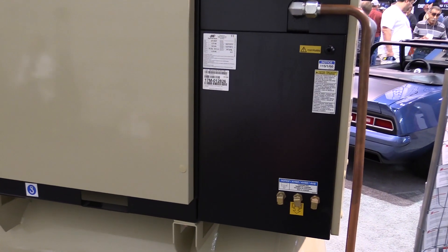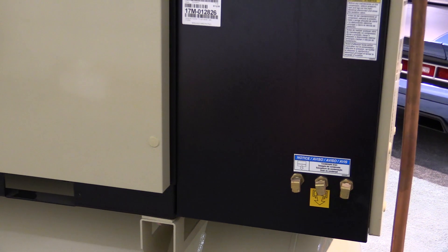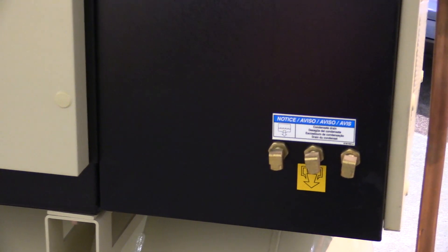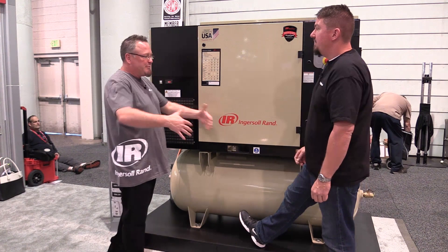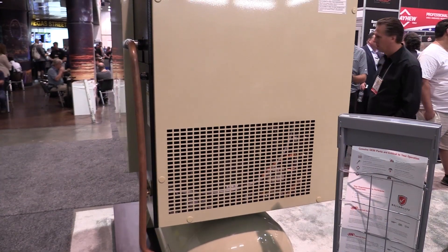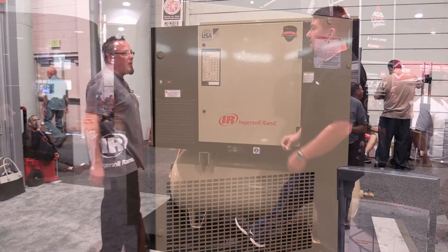We can't see inside of it — it's completely enclosed. Is it to keep all the moisture and everything out? The idea behind having an enclosed compact design is footprint. Real estate in your shop is always at a premium — space is money to people. So when you can reduce the footprint of the machine and simplify the plumbing and things of that nature, that's the reason we built that into the compact package.